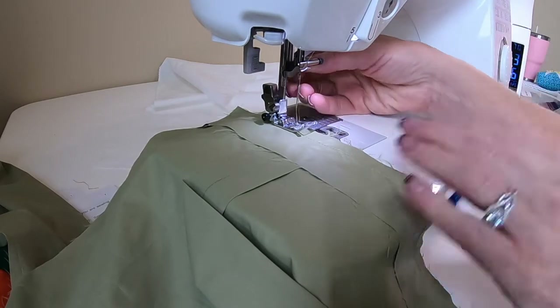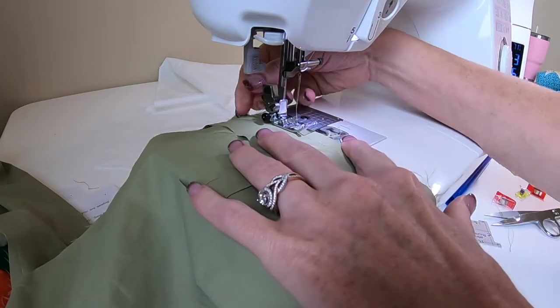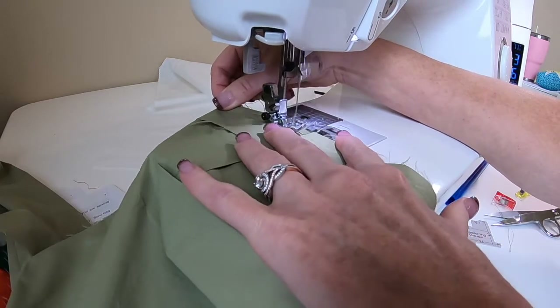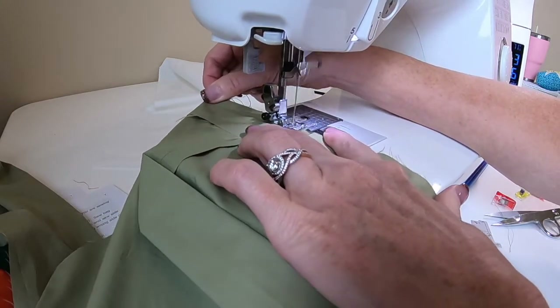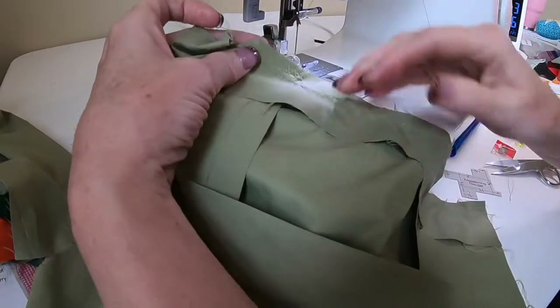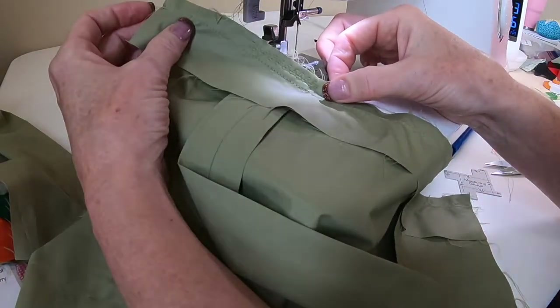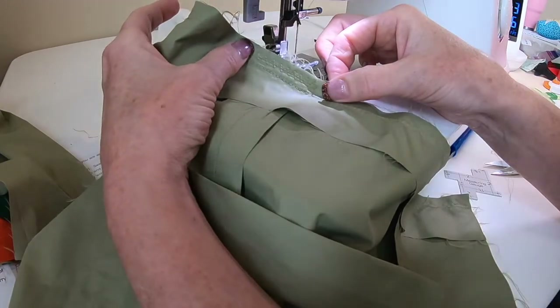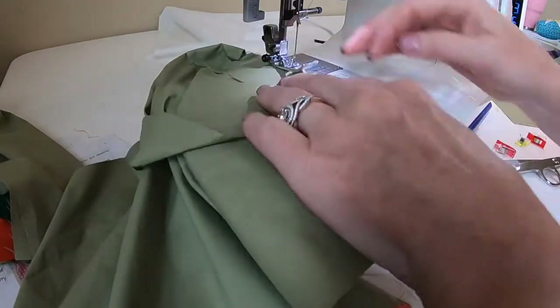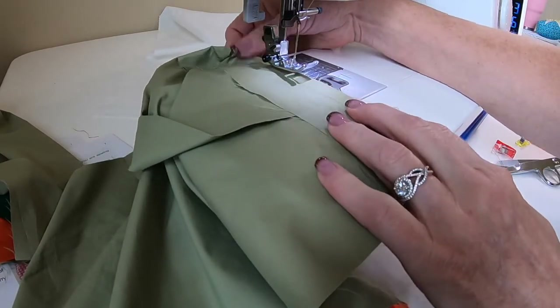I've put my stitch on the stretch zigzag and I'm going right along where the handle is. See that extra stitching? That's definitely going to strengthen our handles. I'll jump over and do the same thing on the other side.